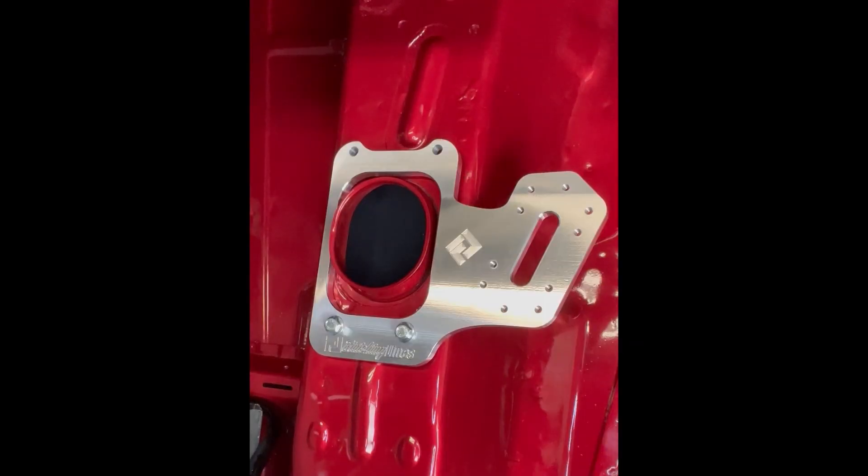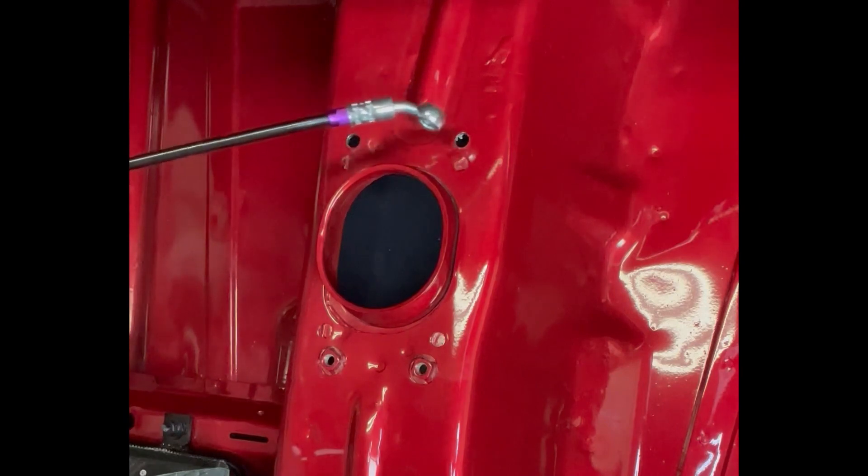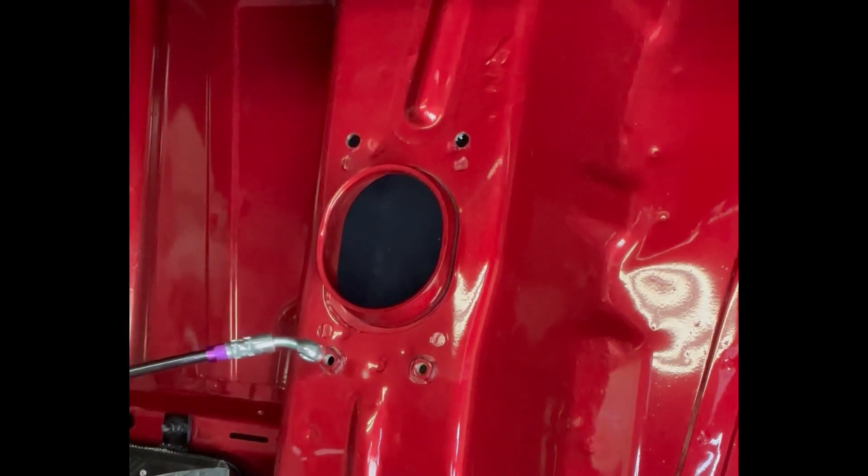First step to installation: go ahead and set the plate on top of the tunnel. Install the two rear bolts running through the factory welded-on nuts on the top of the tunnel for the factory shifter. Once you have that mounted, go ahead and mark your two top bolt hole locations with a Sharpie. Once you've got that done, you can center punch and drill with an eight millimeter drill bit. Once you've marked and drilled your holes for the top two, you should see the two holes you marked and drilled along with the two existing welded-on tunnel nuts.